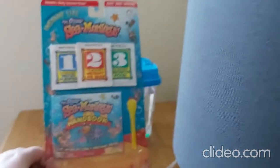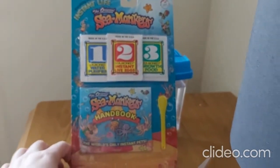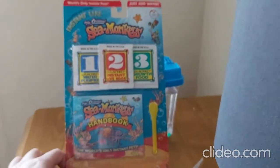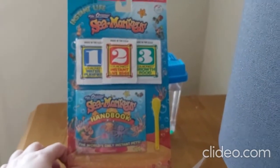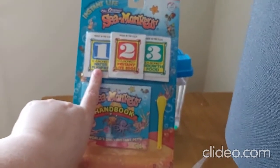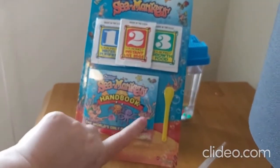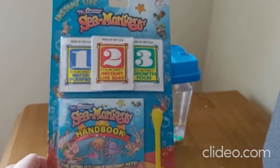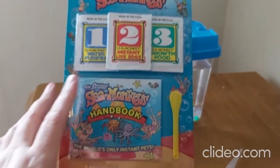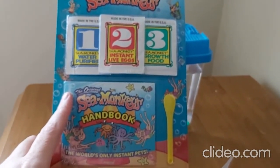We're going to be doing the original sea monkeys - they're a hybrid, you cannot get them in nature. I've got three of these packets because for this tank you need three. One is a water purifier - I need three of those - and I'll be using three of the instant eggs, plus the growth food. Most importantly, which I didn't do the first time, you've got to have the right amount of water because it's got salt in it, and that's where I think I went wrong.